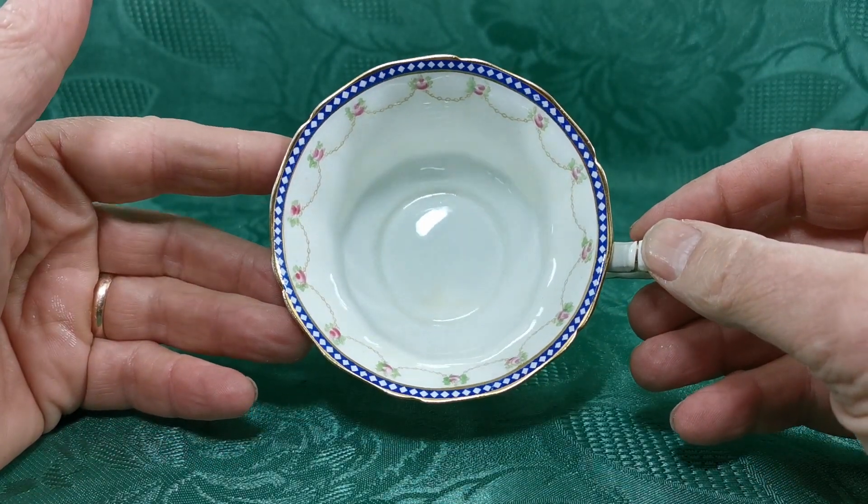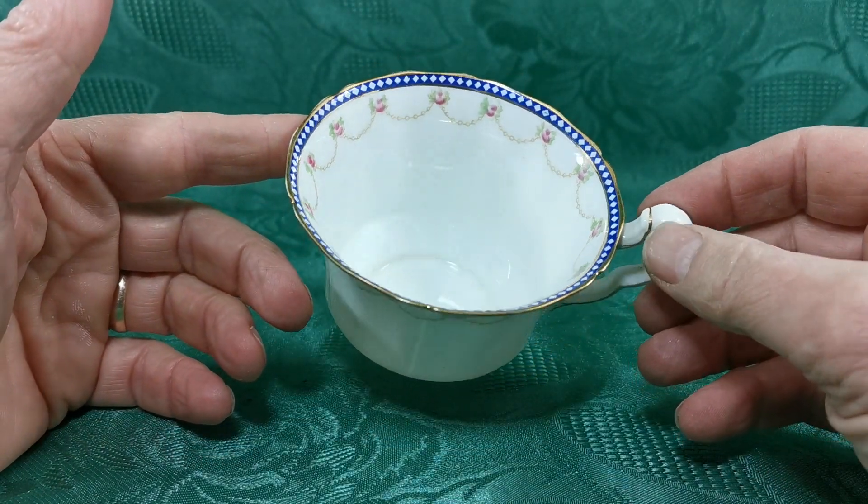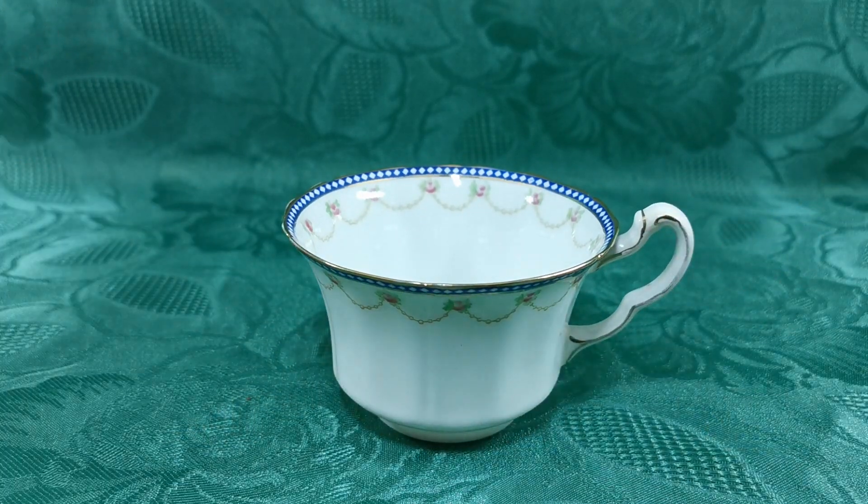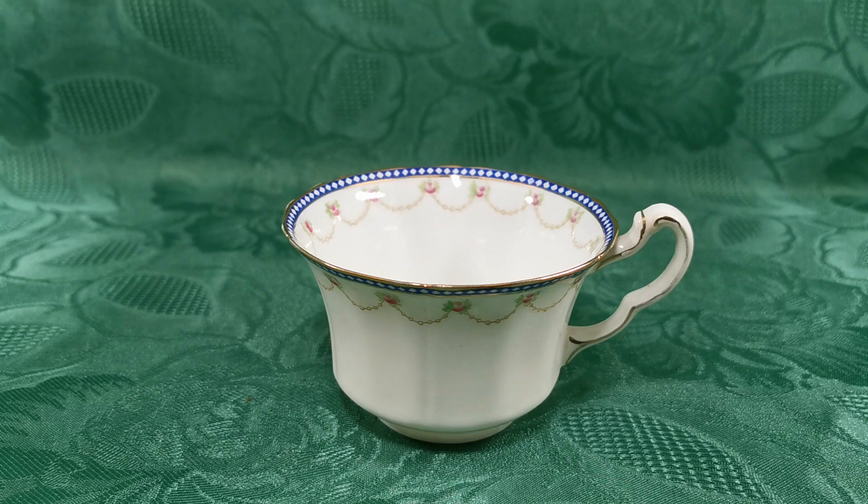But if you've got pieces of this already and you're looking for a spare teacup, or you've damaged one, then we've got it. It's here on the Vintage and Antiques website. If you follow the description link from YouTube, I'll take you through to this listing, but do have a look at our other pieces in this pattern available on the website. Thanks for watching.